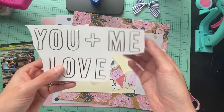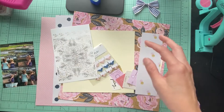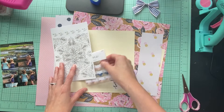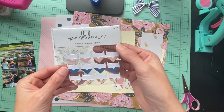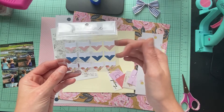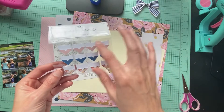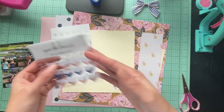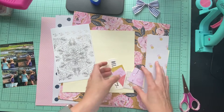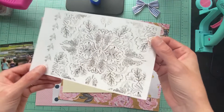I have this 'you and me' piece — I was going to see about cutting it out and maybe using it, we'll see. I also have these from Park Lane — photo corners — so I will be using the pink and the blue. I think they go really well with this collection. One layout will have the pinks and one will have the blues, which I think will be really cute.